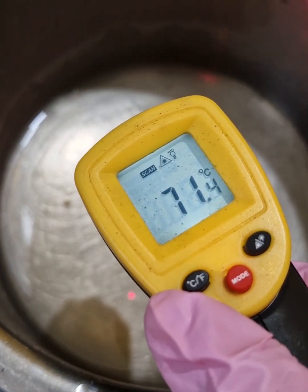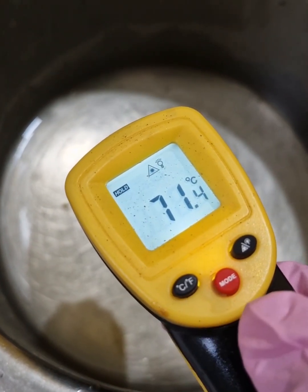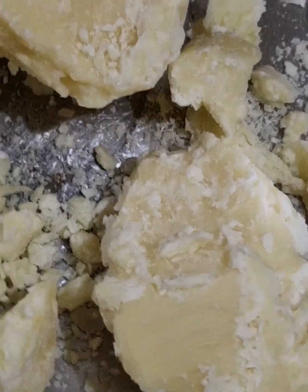Right now I am checking the temperature. It is at 71 degrees centigrade and this needs to come down to room temperature.